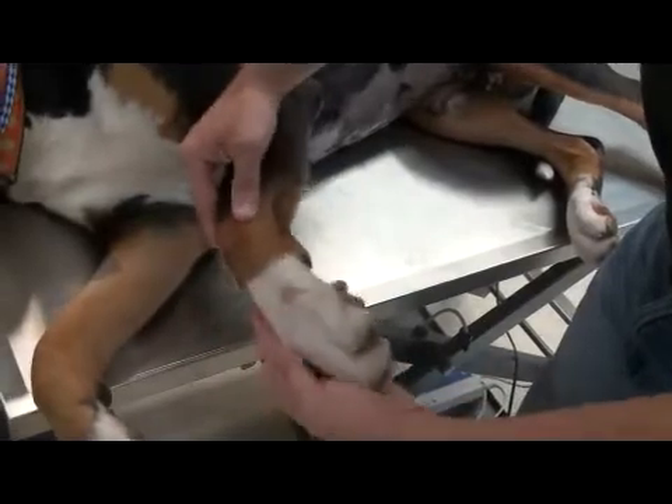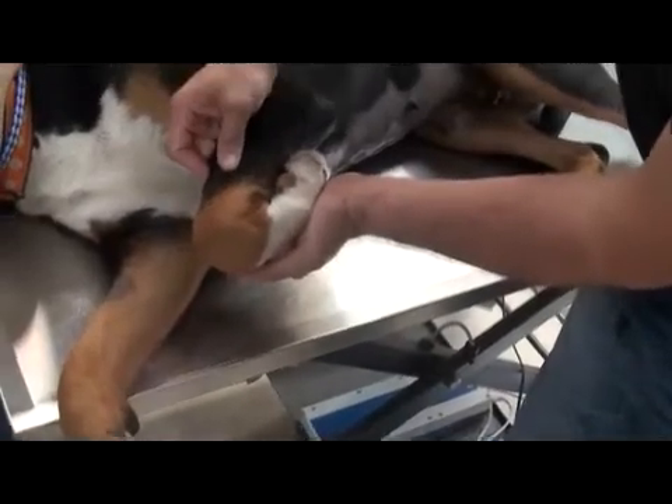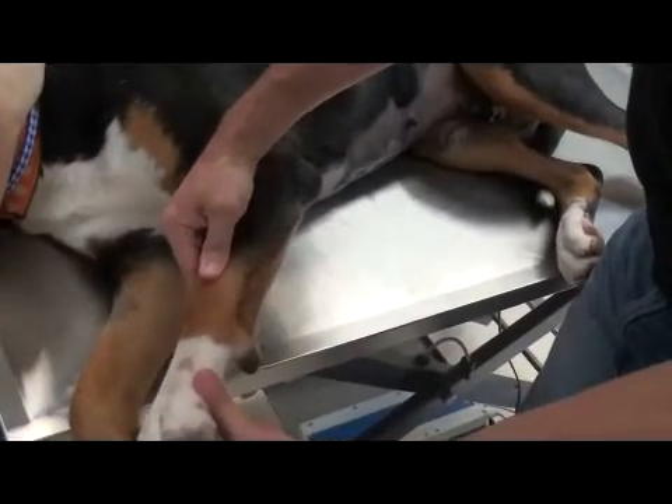In dogs, they can flex about 45 degrees, and usually their paws should be able to touch their forearm pretty comfortably. Then extension — in dogs they can only extend to 180 degrees.